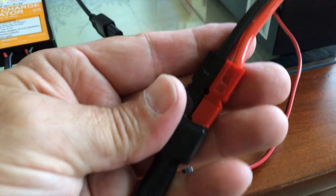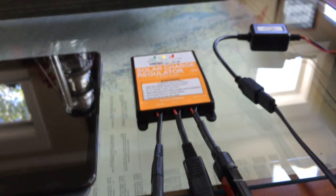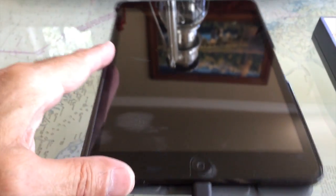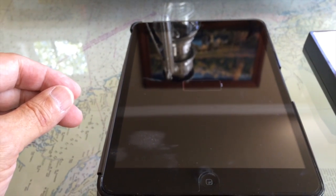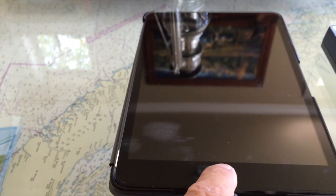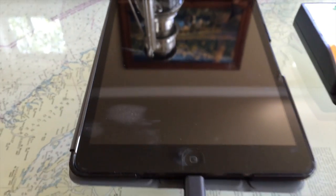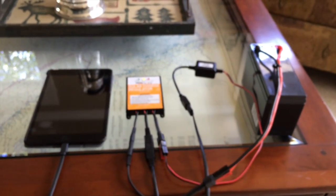This is a PowerWorks connector into Anderson PowerPole and then into the solar regulator. Now we're going to plug in the iPad and see if we can get a charge going. This battery has unfortunately been dead for a while, so we'll have to see — there you go, you can see we're starting to charge. I'll come back to this system in a few minutes after we get a little power going into that iPad.